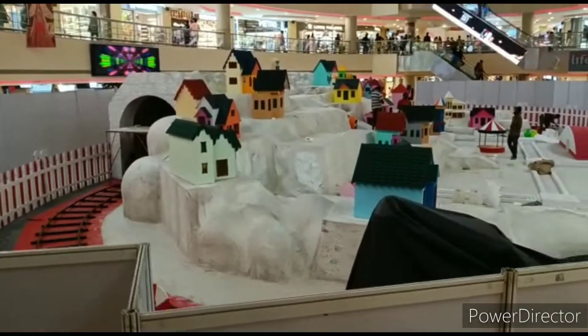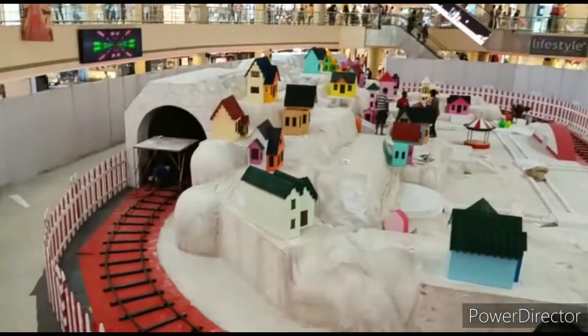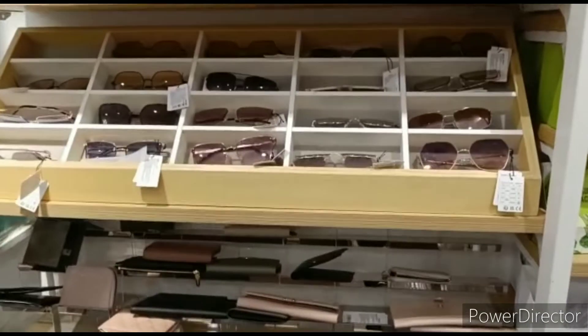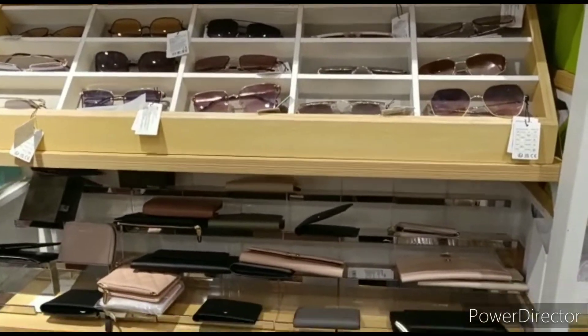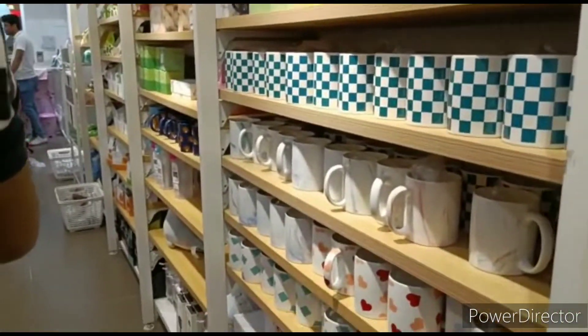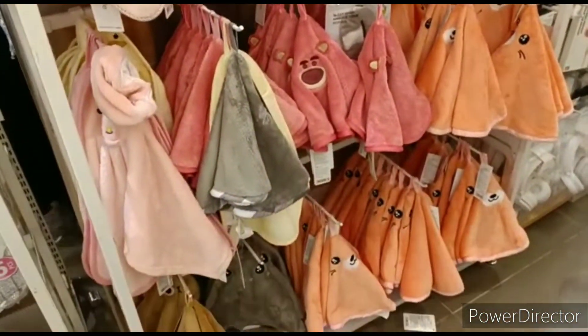We are going to decorate the place, then place the Pilot ada chart in the Mall. In the middle of the center, there are going to be a Christmas tree. We're going to prepare all the purchases.